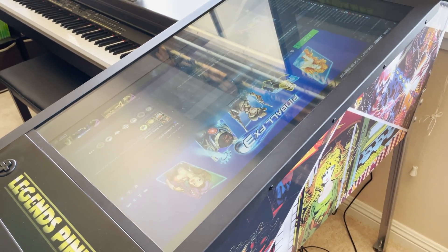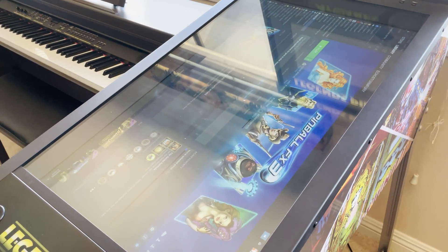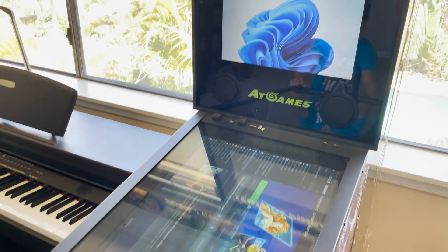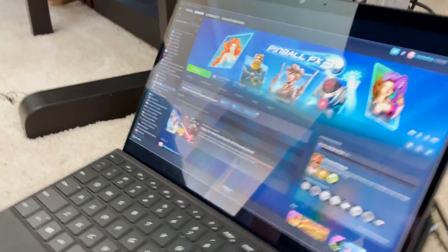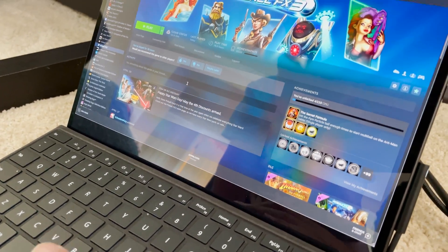Here we can actually take a look at what's going on underneath. Let's take a look under the hood — we have our laptop. This is just playing Pinball FX3.